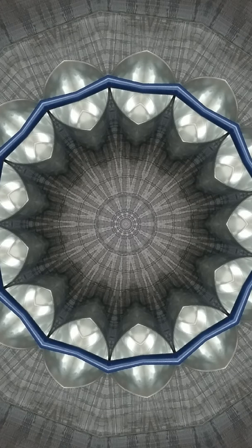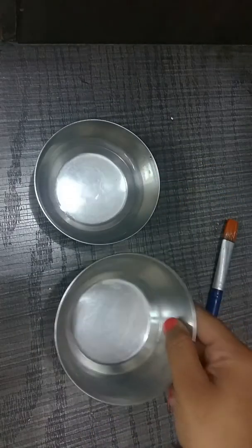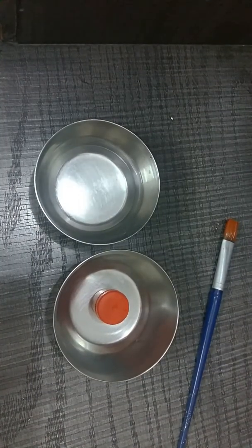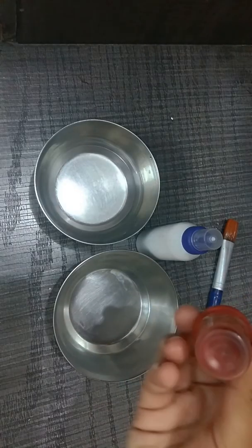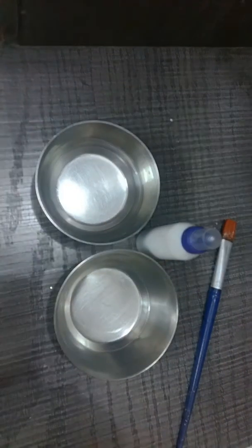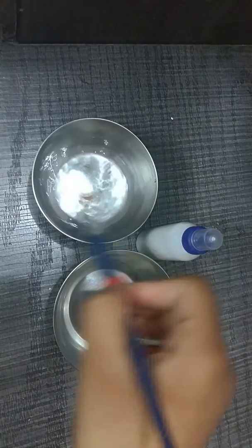Hello guys, so today I will show you how you can make a peel-off lipstick with just two items which are easily available at home. For this you need a brush, a bowl of water, the food color of which you want to make the lipstick, and beauty glue. I am taking the red food color powder for making the lipstick.